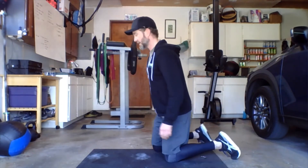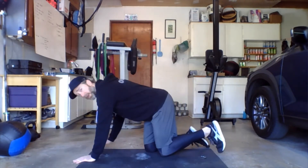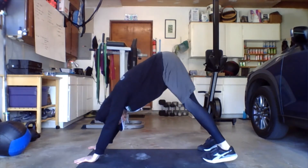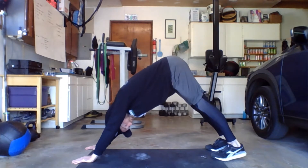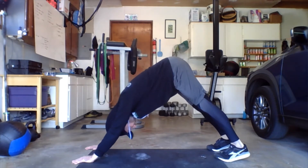Then we have the down dog. Spend 30 seconds in a down dog position. This is good for opening up the upper body, chest and shoulders, and stretching the calves out. Hands on the floor — press the heels down and just let the chest kind of press down towards the feet. Nice big inhales and exhales, stretching it all out.